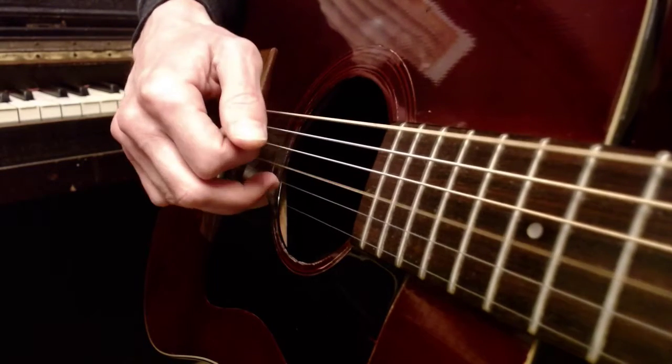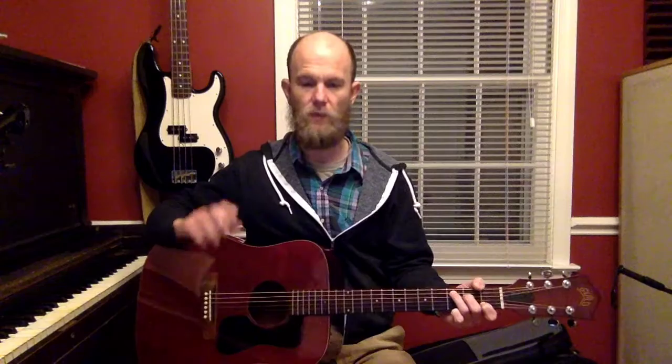The intro is C, D, E minor three times, then G, G, C once. The verse, chorus, and interlude are all: C, D, E minor three times, G, G, C once — and then C, D, E minor three times, then G, G, C twice.